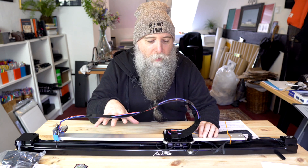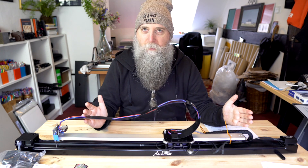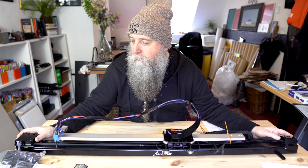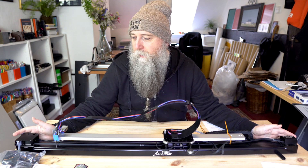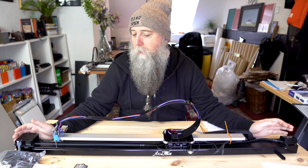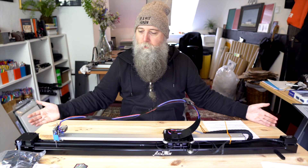This is the new AxiDraw Special Edition A1, and it also comes in an A2 size. A few things you need to know about this AxiDraw: the first one is you need to run it slower than a normal AxiDraw, just because it's a lot bigger. The second one is, obviously, it takes up a lot more space.